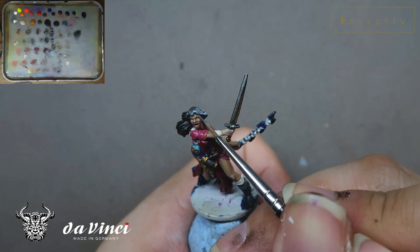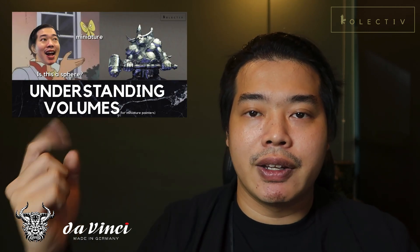This makes Megan look a lot more feminine. Previously because there were no highlights, subtle details like stray hairs couldn't be portrayed. By painting the miniature in volumes, it allows the miniature to be a lot more readable and understandable. If you want to learn more about understanding volumes, you can check out the video we released this week.